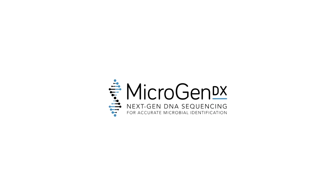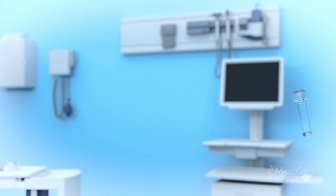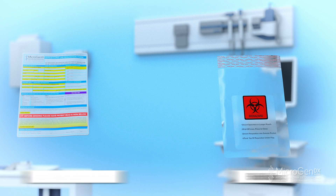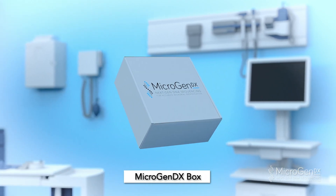MicrogenDX Collection Instructions: Nasal Sample Collection Method — Swab and Suction. The MicrogenDX Collection Kit includes one 2 mL vial, one nasal swab, a bio bag, a lab requisition form, and a MicrogenDX box.